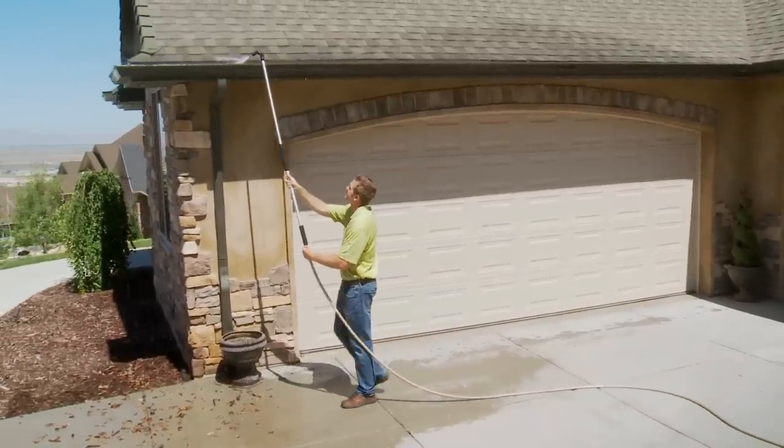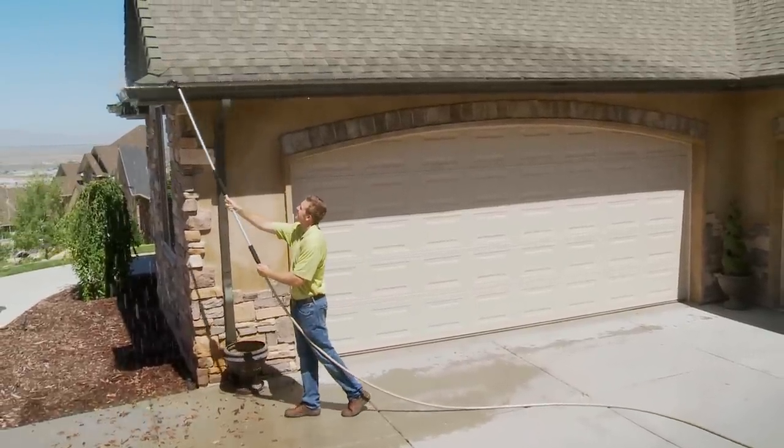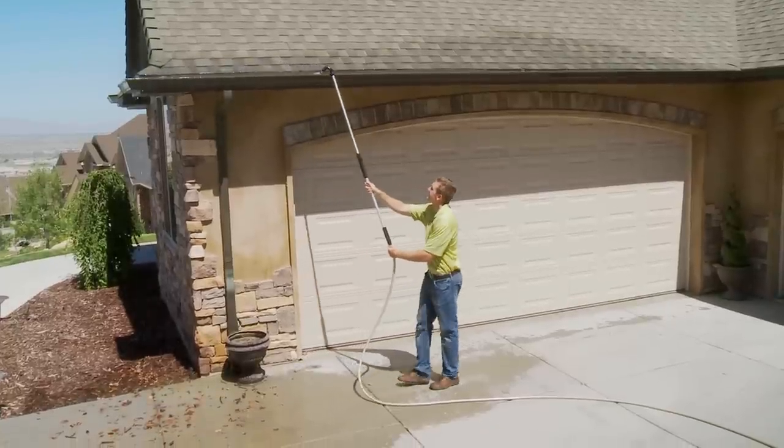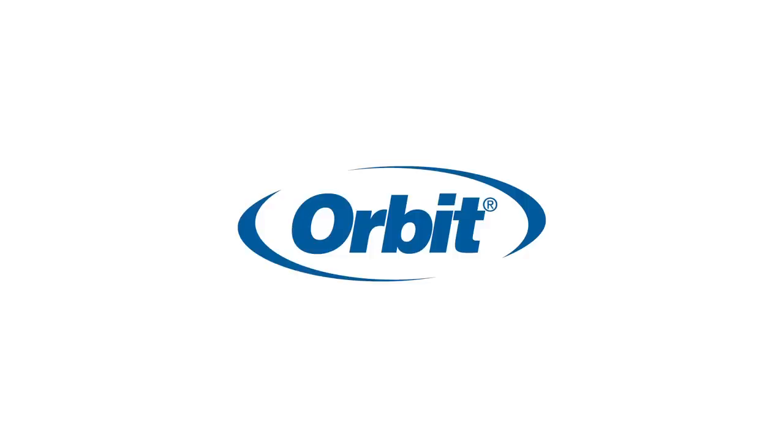Orbitz Telescoping Gutter Cleaner is a safe and convenient cleaning solution to your clogged gutters and those hard to reach areas in your home and yard. Buy one today and see for yourself how easy cleaning can be.